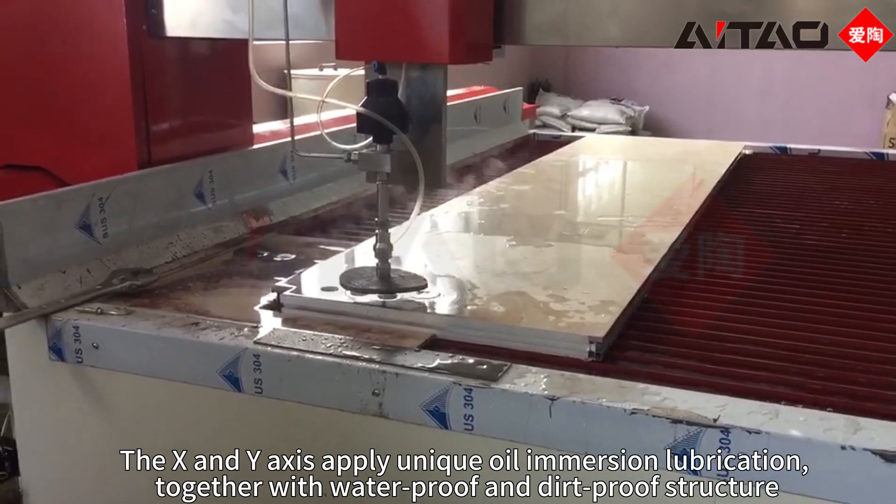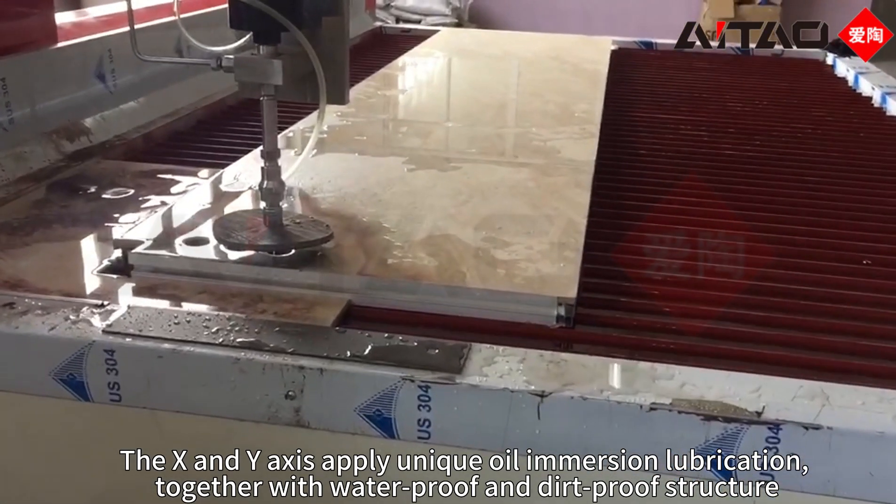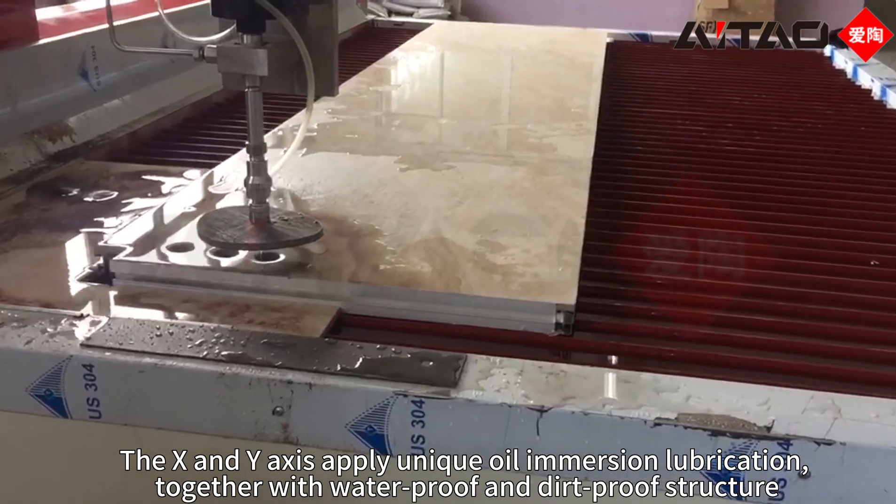The X and Y-axis apply unique oil immersion lubrication, together with waterproof and dirt-proof structure.